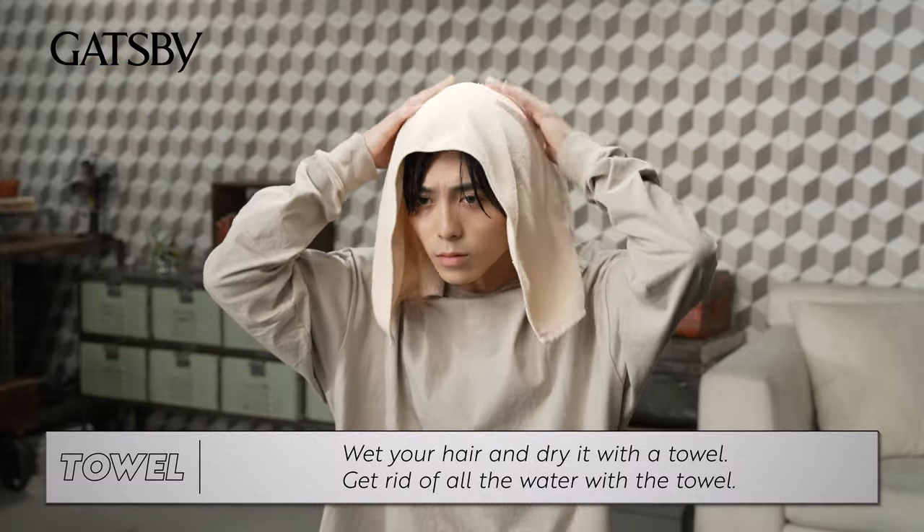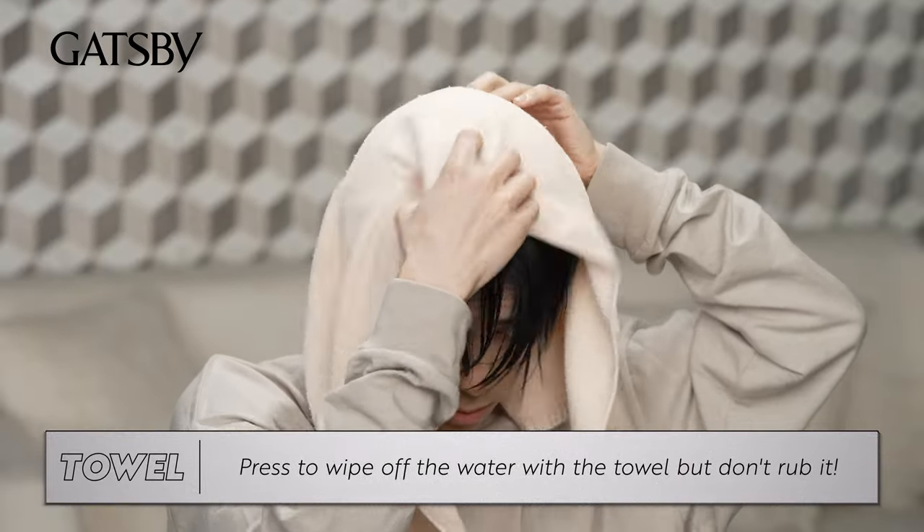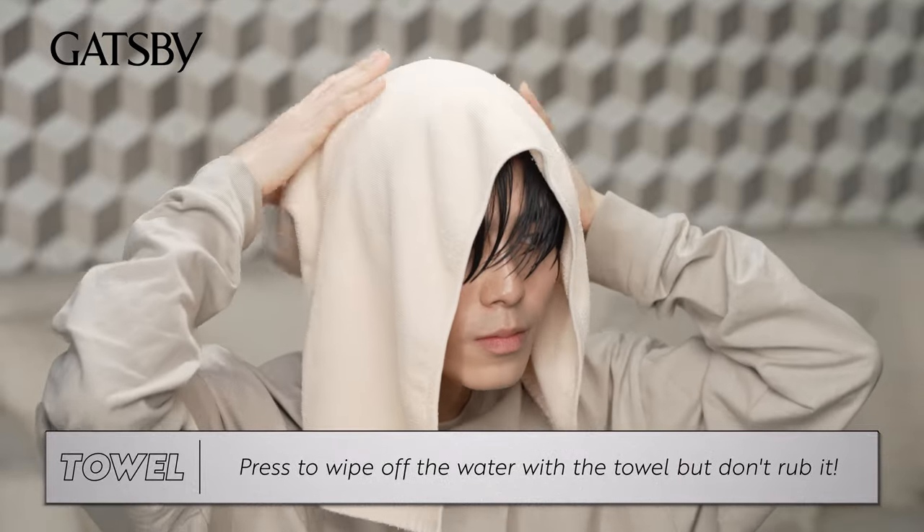Wet your hair and dry it with a towel. Get rid of all the water — press to wipe it off with a towel, but don't rub it.